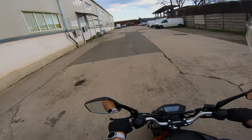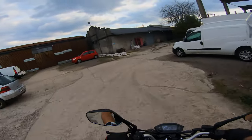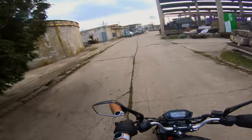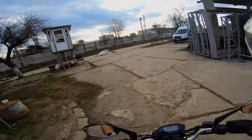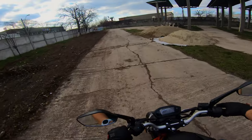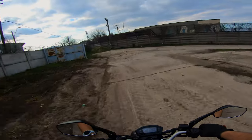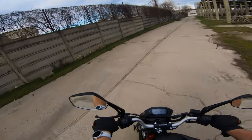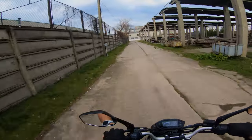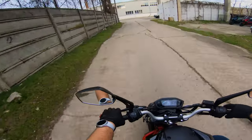Four-speed gearbox, 36, 38 kilometers an hour from this little 50cc. For a 12 or 13 year old, this would be a perfect learning motorcycle — you have a clutch, a gear shift, a rear brake, a front brake. Although the front brake is really mushy, the rear brake is definitely there. The gearbox is actually a little bit difficult to ride smoothly — it just bangs through gears.